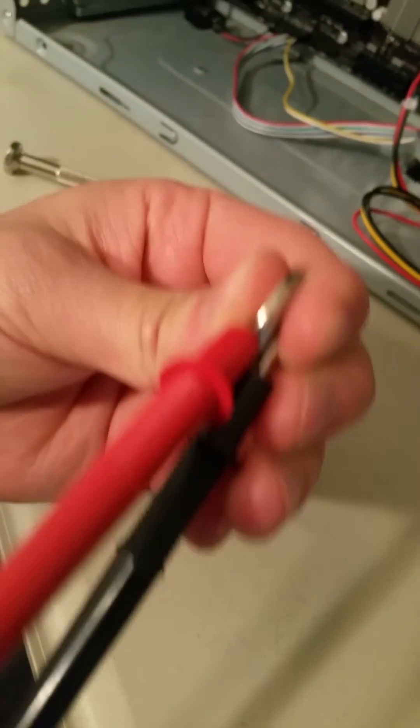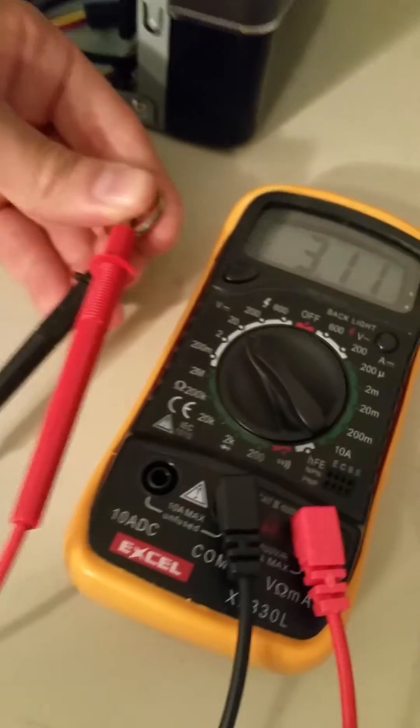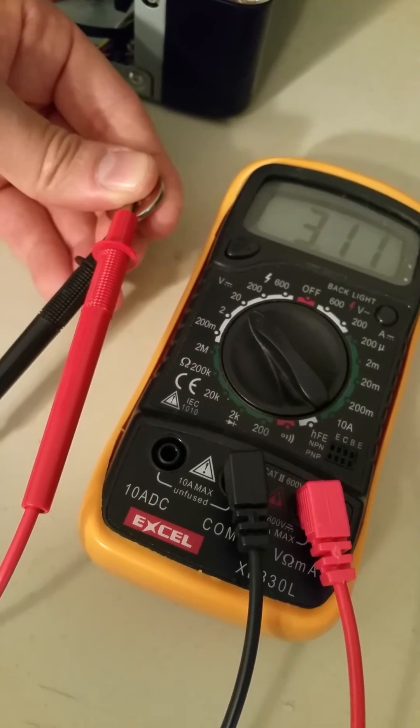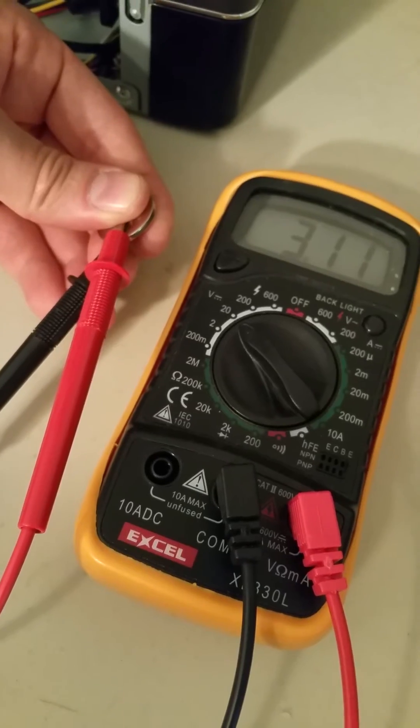As you can see, we've got negative to negative, positive to positive, and we got 3.1 volts. Good enough — we're above our threshold of 3 volts. So very good.